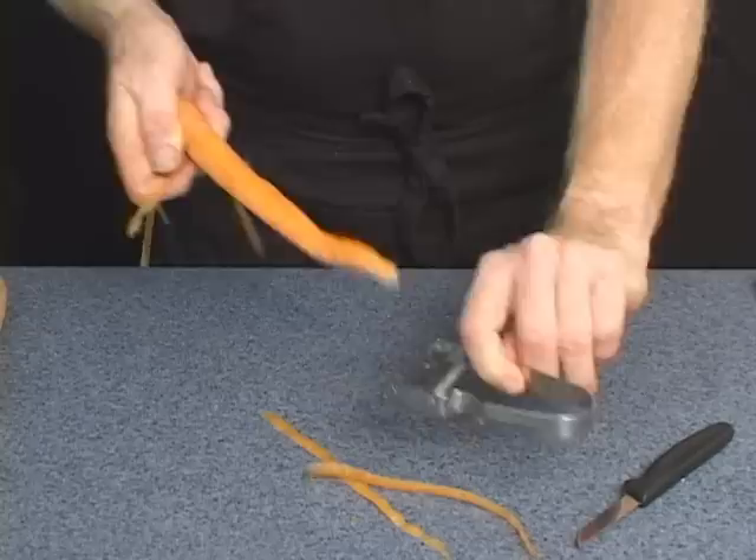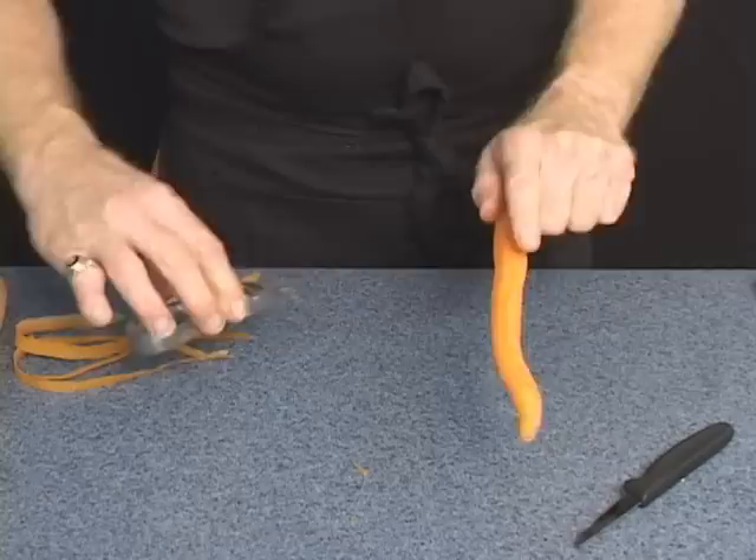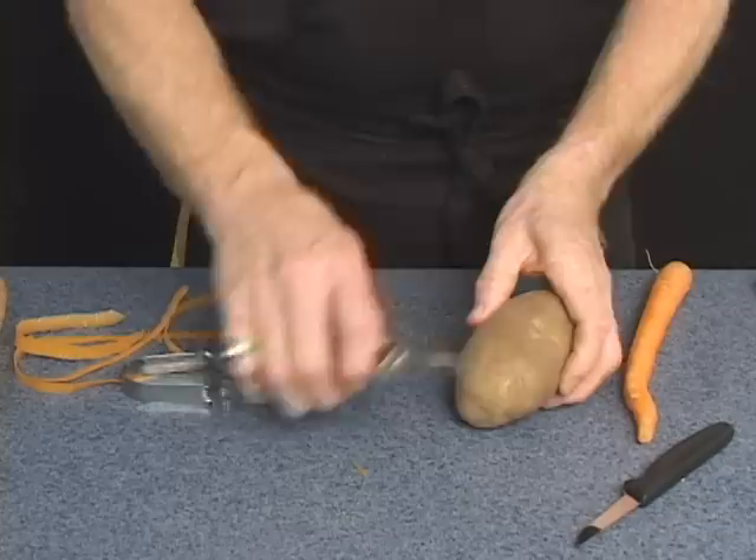It'll even work underhanded. This is the way my mom would peel a potato: start on one side, flip it over to the other side. She'd always revert to what I called Old Faithful, the good old paring knife.